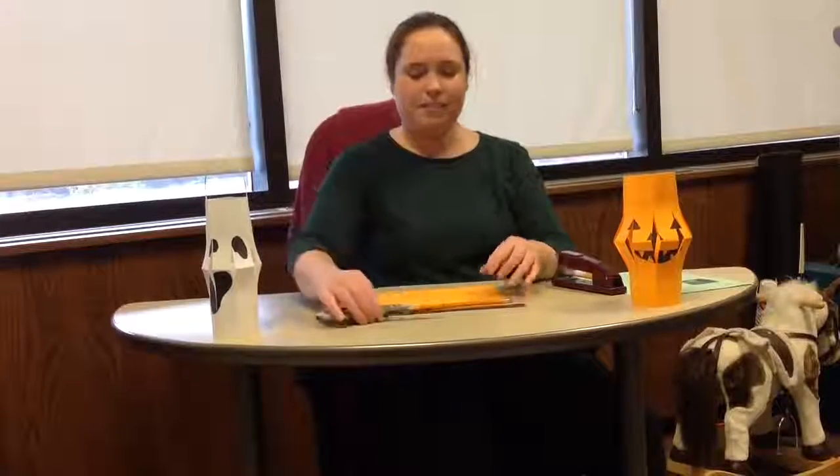For our craft you will need a ruler, a pencil, a marker, a pair of scissors, and some colourful paper.